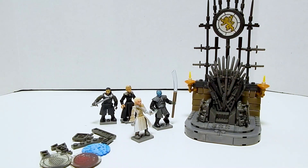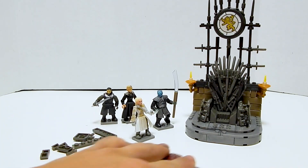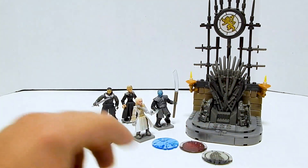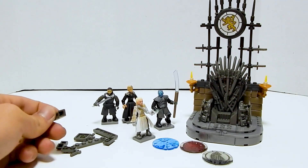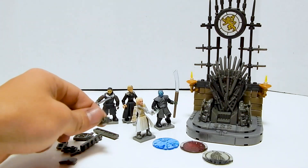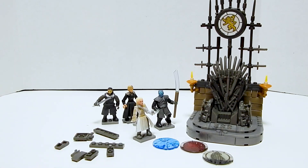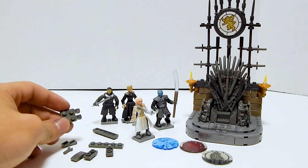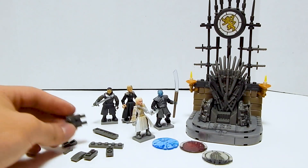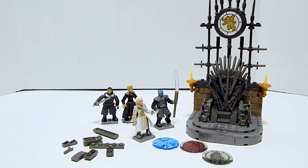Alright, there it is, all built up. There's kind of a strangely large pile of extras — some parts that just didn't get used. After checking the manual, it appears these are really just extras because they're not even in the parts checklist. That's kind of odd, but I'm not going to complain about getting extra parts.